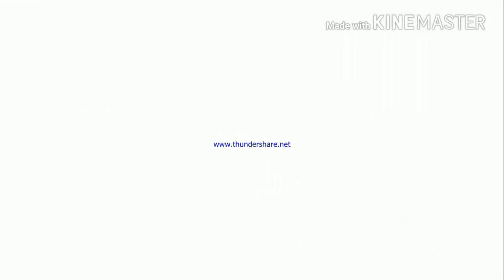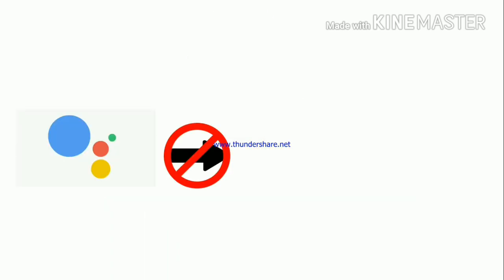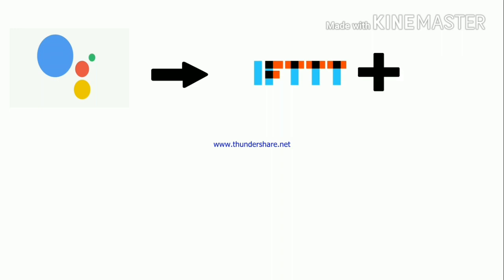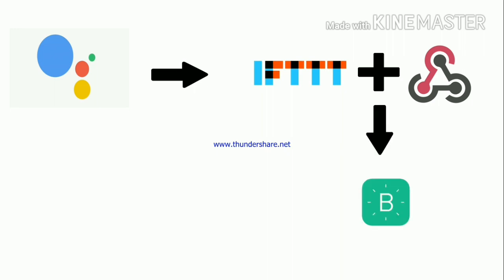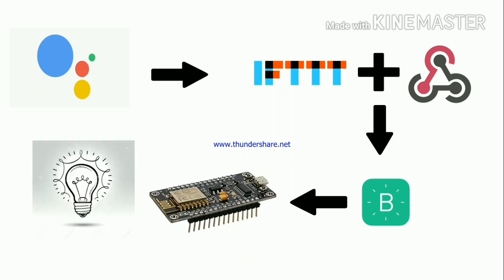We are going to control our NodeMCU indirectly through Google Assistant. Why indirectly? Because we are not going to control our NodeMCU directly. Rather, we are going to send a command through Google Assistant to IFTTT, and with the help of webhooks we will send the command to Blink, and through Blink we will send the command to our NodeMCU. Ultimately, our light bulb or whatever appliance we have connected will work as programmed.